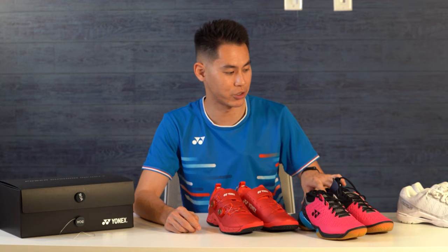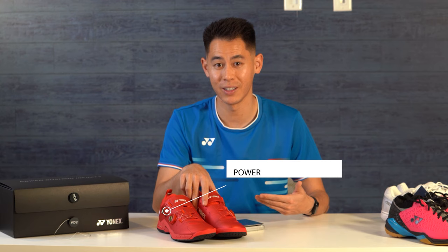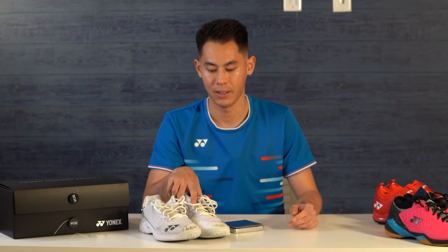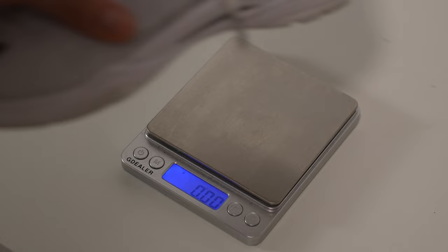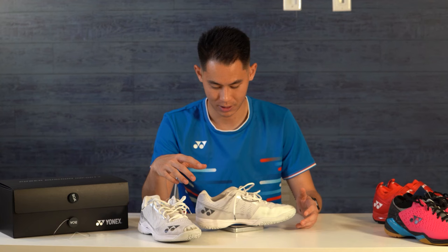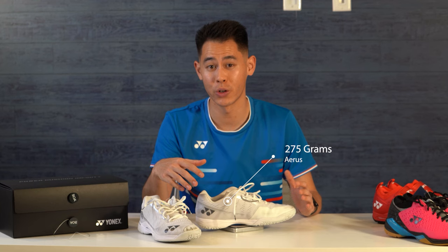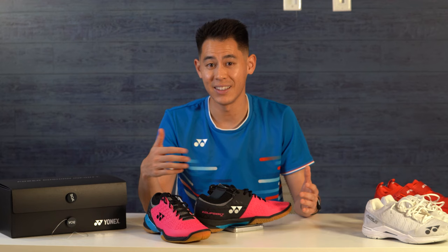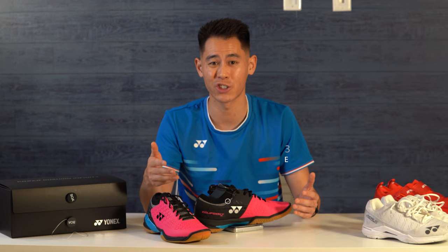Let's talk about the weight of these shoes — I have my trusty scale here to help. For a direct comparison, I have three pairs of Yonex shoes. The Power Cushion Infinity comes in at about 310 grams. Next, the Aerus, which is known as a very light shoe, weighs about 275 grams. Then the Eclipsion Z comes in as the heaviest at around 364 grams. So the Power Cushion Infinity sits right in between the Aerus and the Eclipsion Z.